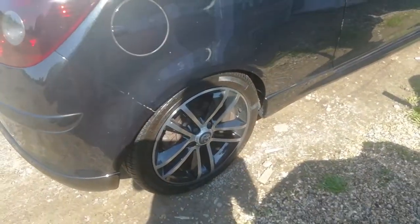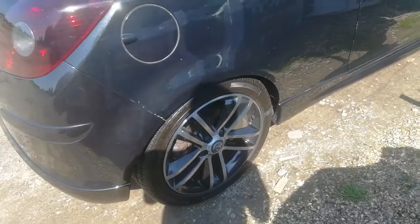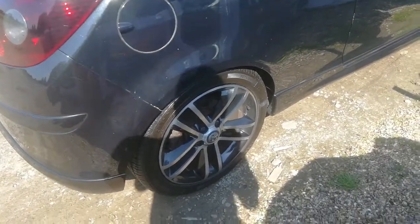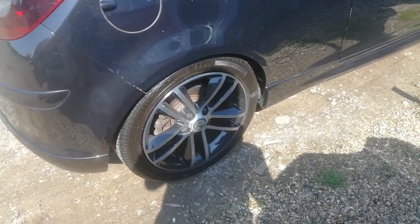Standard wheels which are diamond cuts — I'm not too sure what I think of them. They do suit the car, but part of me is thinking of going over to the 18-inch which are on the VXR.